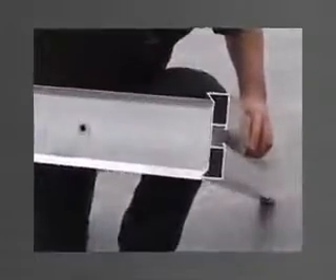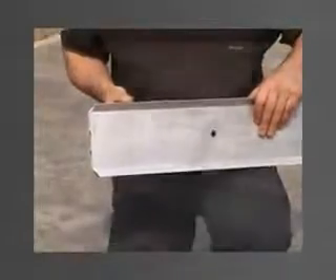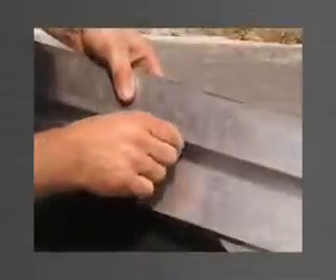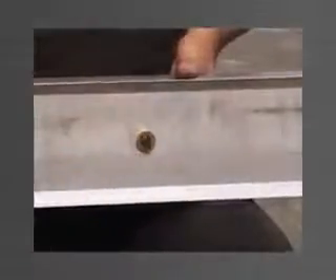One end of each length is cut as a splay, allowing that end to fit into the face of another edge form, forming a neat and sealed corner. The other end is left square. 12.5mm holes are drilled into the edge form for ferrule locating. These ferrules will act as anchor points for the bottom bracket, allowing the system to climb. A socket head cap screw is inserted in each hole from the track side.